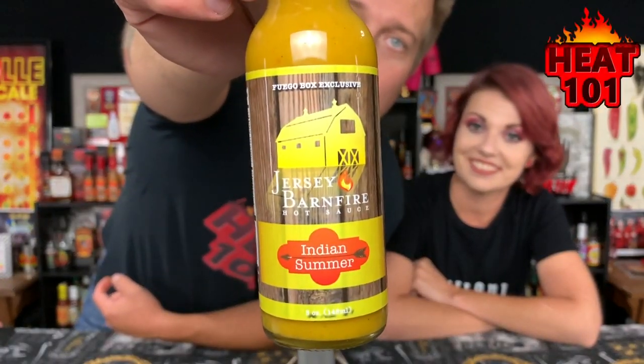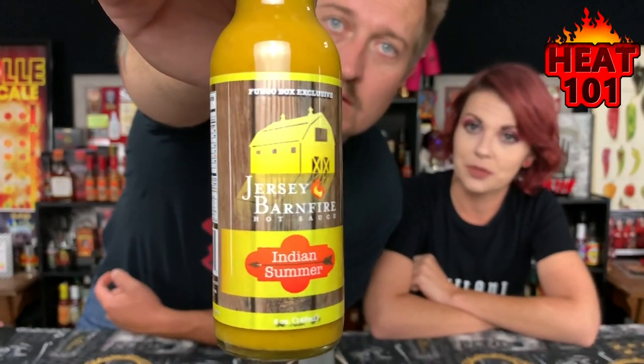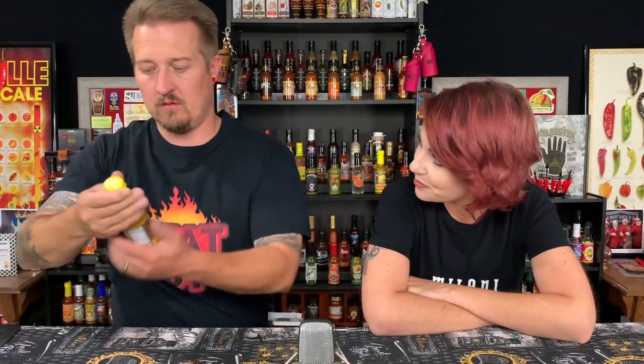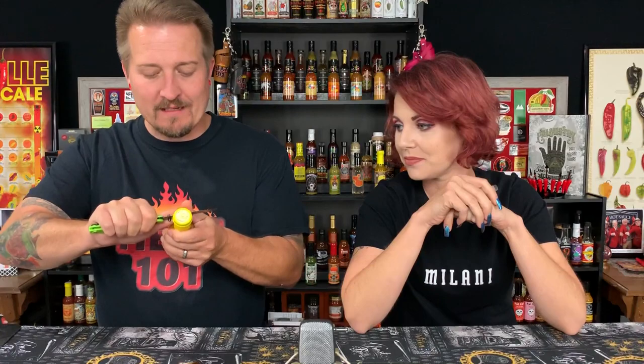Hey guys, what's going on? It's Dark and I'm here with the lovely Bella. Welcome to Heat 101. Today we have a sauce from Jersey Barn Fire — this is a new company to us. This is Indian Summer. Interesting story how we got that bottle. I feel a little weird about it because it all happened with Jim.